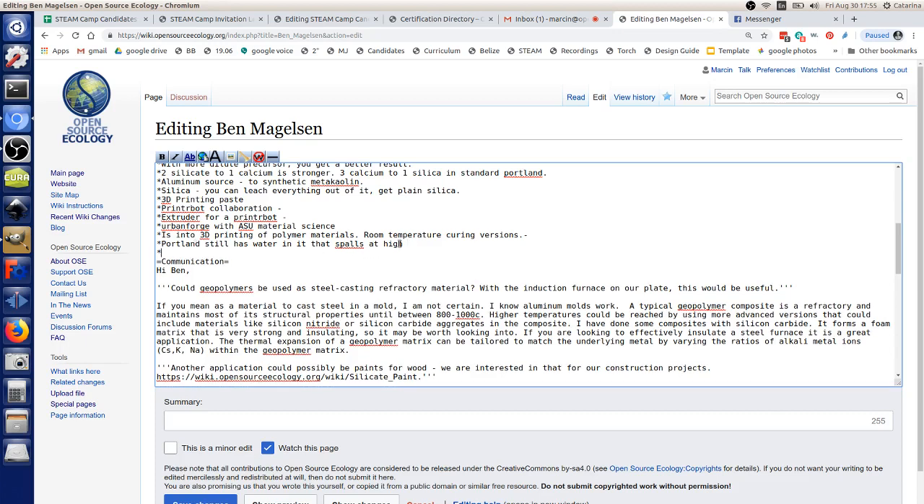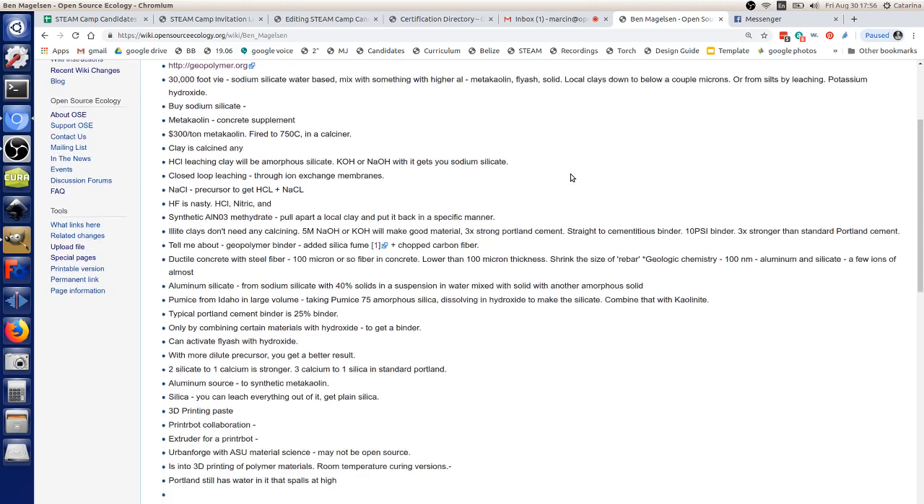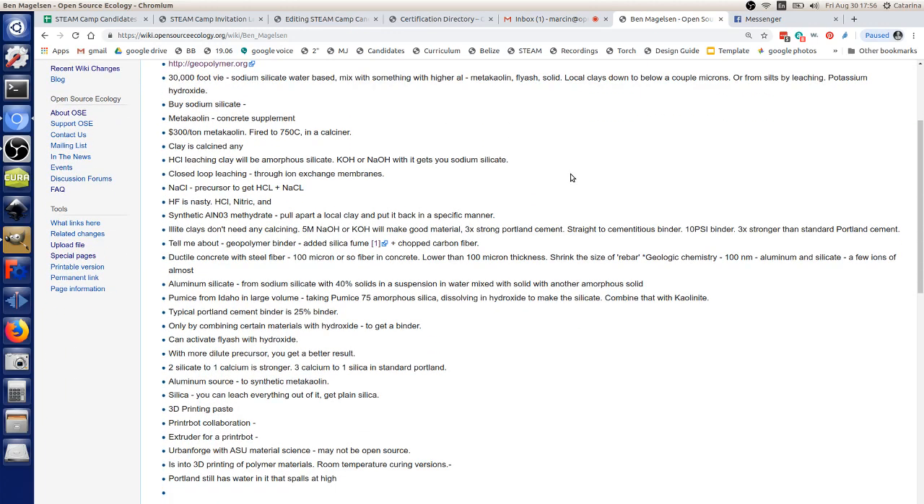Portland cement has water integral to its chemistry when cured, so at higher heat it causes it to fail. A geopolymer is a refractory because it doesn't have any water in it. The paste ASU is working on — we're still deciding whether to make it open source. I'm planning on doing most of my things open source, but on the more technical sides, I've realized that where 3D printing and these materials are going, there's actually some concerning things you could build with them.